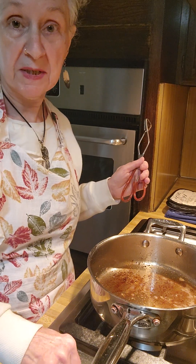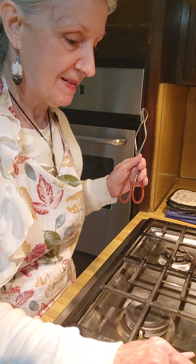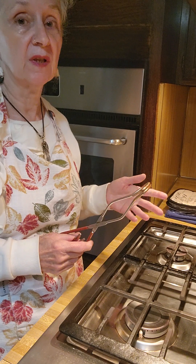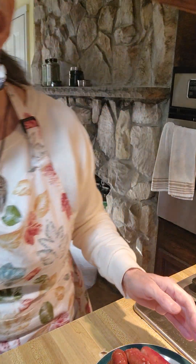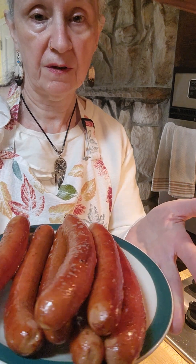Guess what? It can be done. It's a two-step instead of just boiling them or just grilling them. I'll show you what they look like — I'm very happy with them. See how they came out? Very, very nice without exploding. So listen, I want you to take care and you have a lovely day.